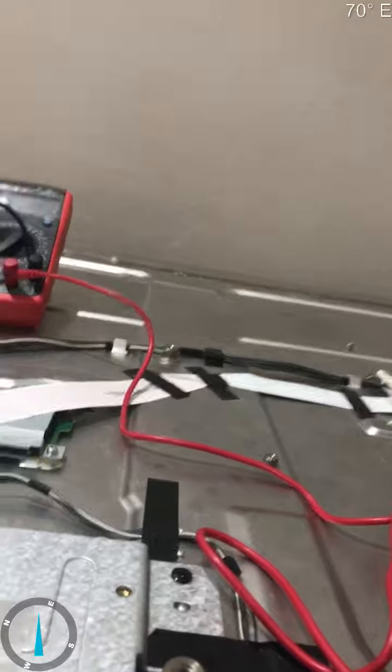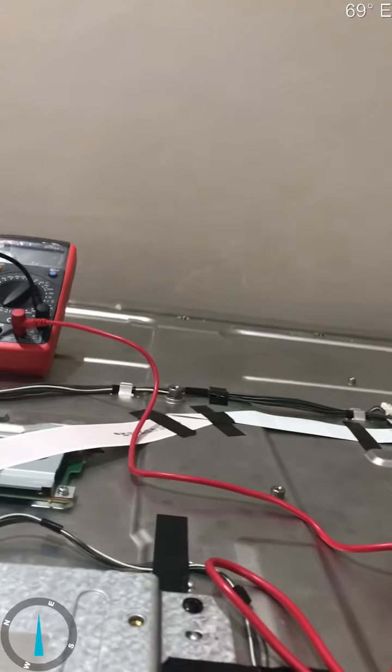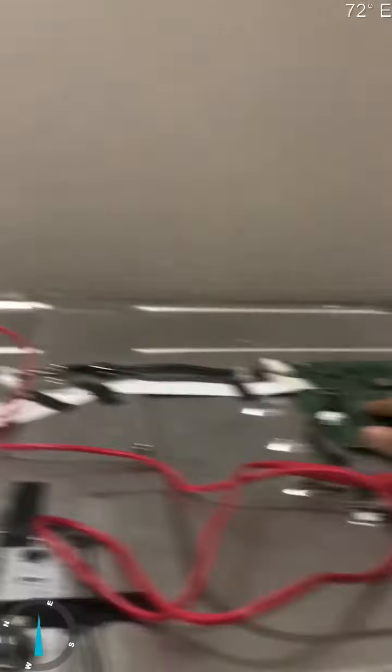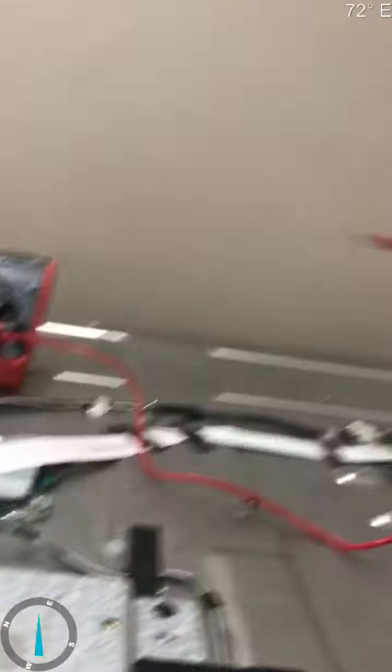The ethernet port has never been used, but this has been used multiple times, and this whole main board is very important. If you find vertical lines on your screen, you're just going to go and buy a new whole TV. Also, make sure to buy a multimeter.